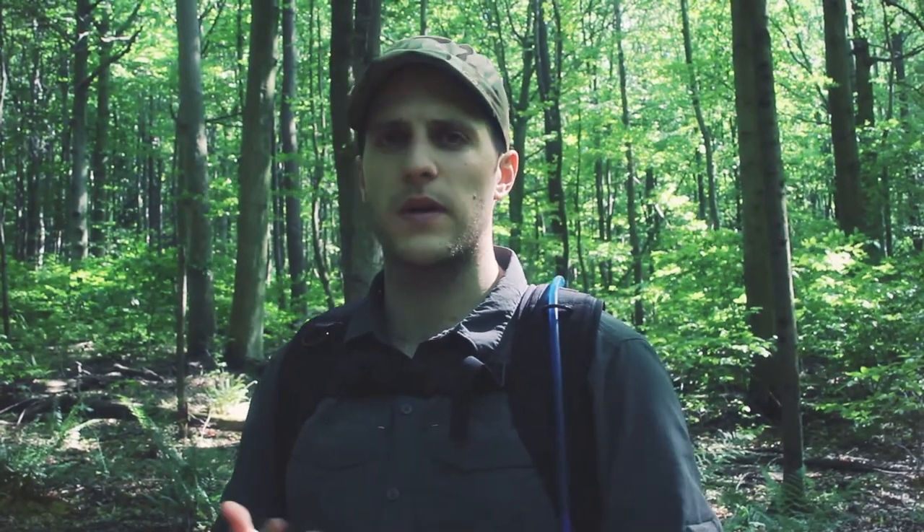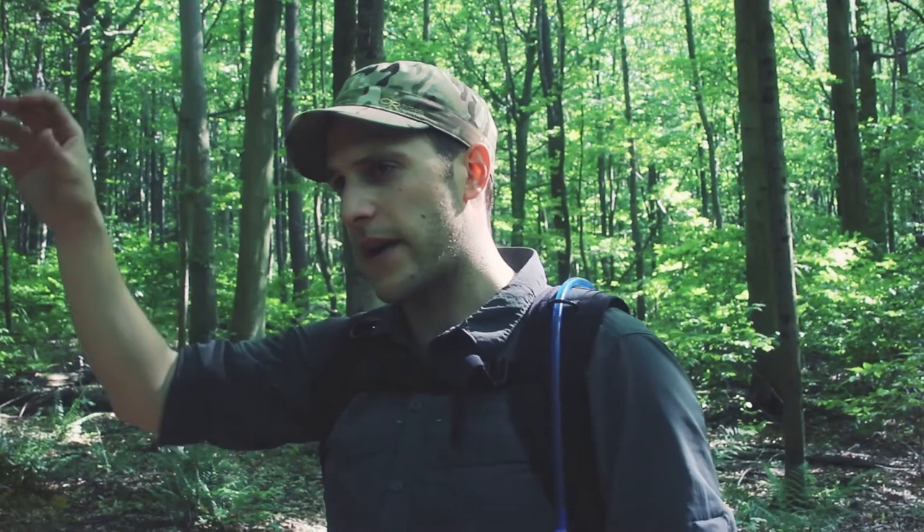I like this hat because it functions for a lot of different things. I do a lot of different activities outside, and not just in the forest — I would wear this hat to go for a run, ride my bike in the city or on trail, or even skateboard. I think the style is fine enough to wear out for a casual dinner potentially.